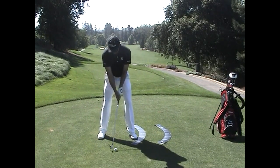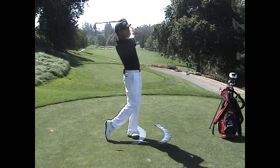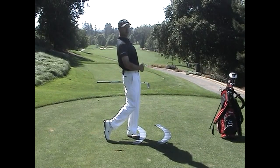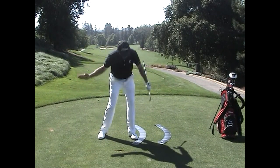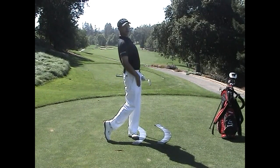I'll go ahead and hit one. Notice at the finish of my swing, the closest thing to the target is my belt buckle and the front of my thighs. I've gone from this flexion position here to full extension where my rib cage is up and back, my belt buckle is close to the target, and my thighs are closest to the target as well.